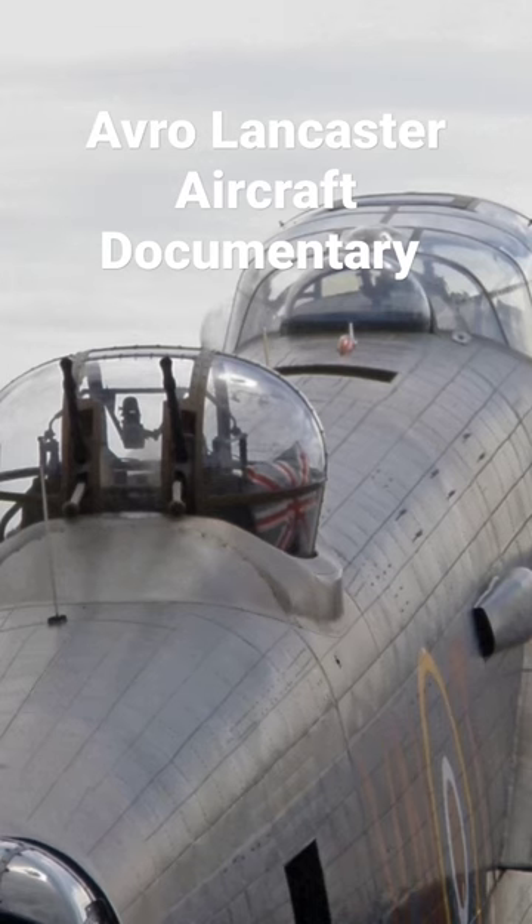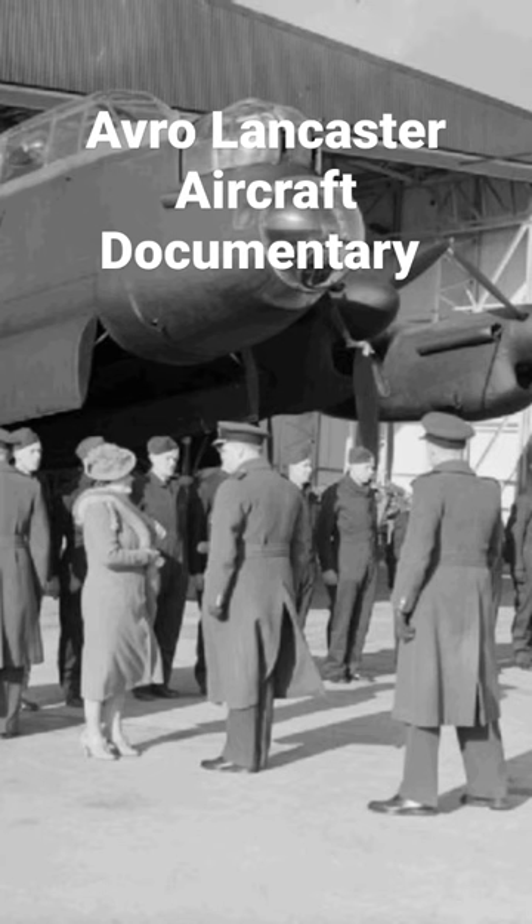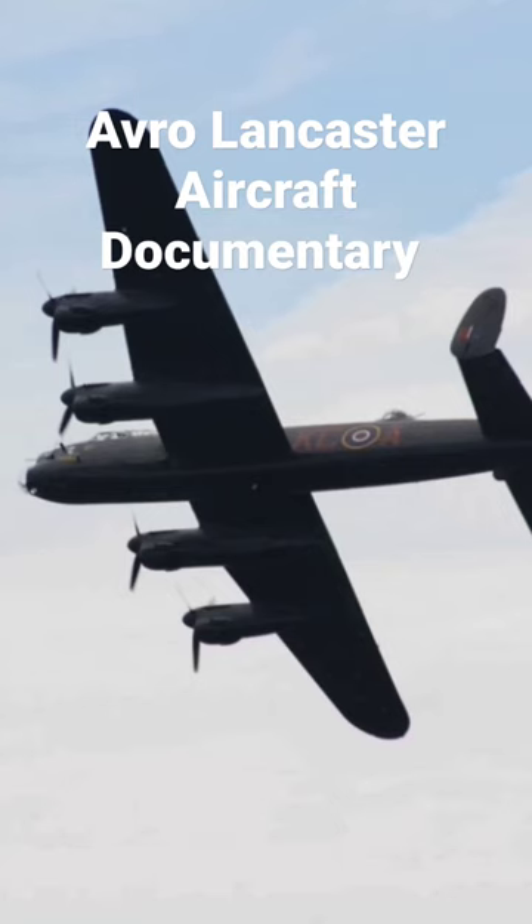The Lancaster has its origins in the twin-engine Avro Manchester, which had been developed during the late 1930s.